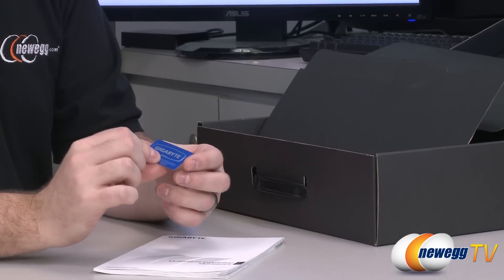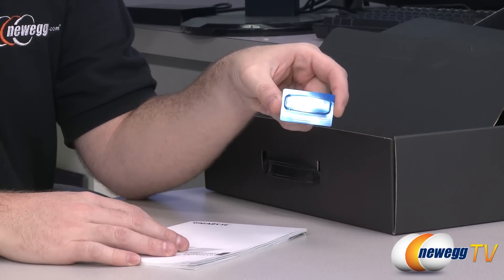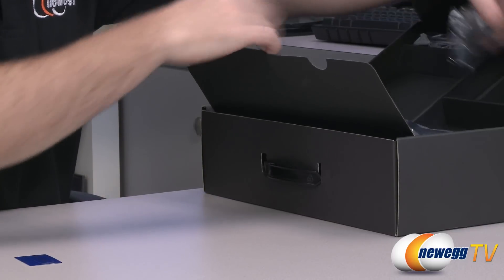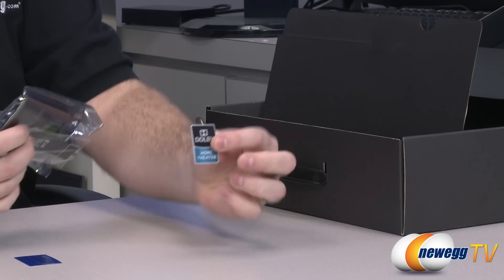You can check out our how-to-build-a-computer video if you want a full guide on how to build a computer. You get a Gigabyte case badge if you're into case badges, a multilingual installation guidebook if English is not your first language, and then there are accessories — including another case badge for Dolby Home Theater.